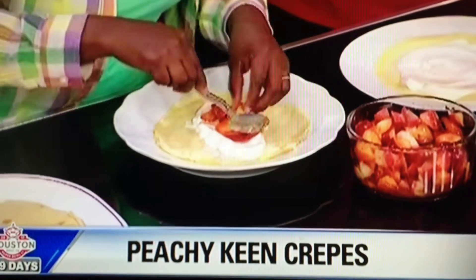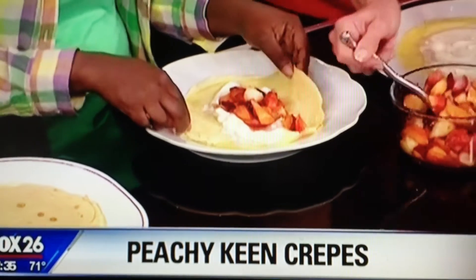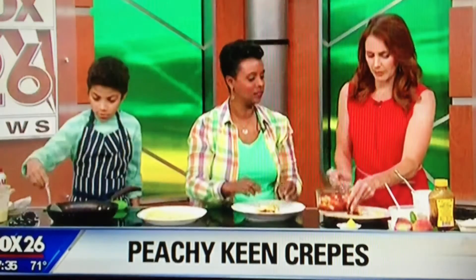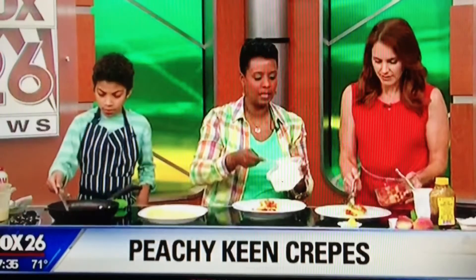You put those peaches right down the middle of the crepe — they look amazing. Then you fold it up like a little burrito, right there Texas-style. You take some more peaches and gently place them on top. They're beautiful with lots of different colors and varieties.